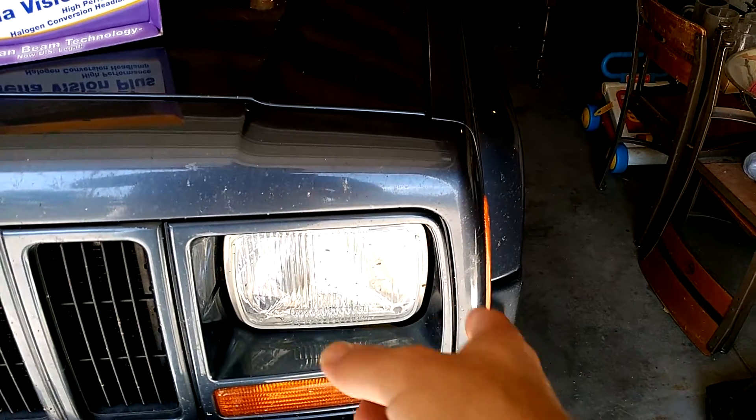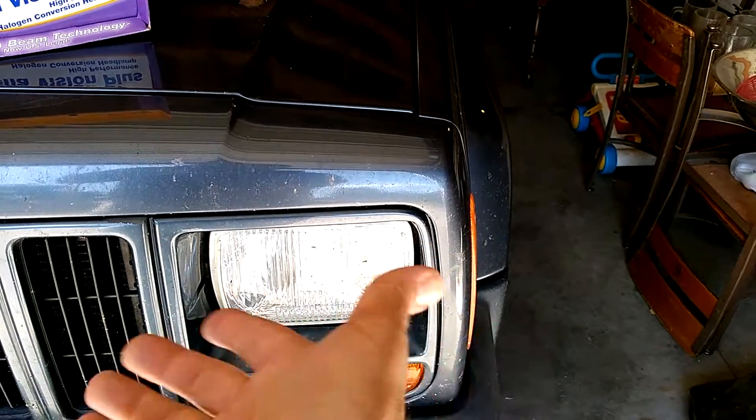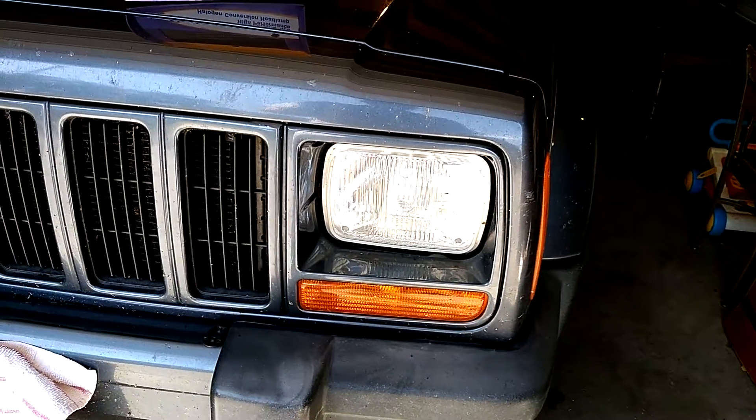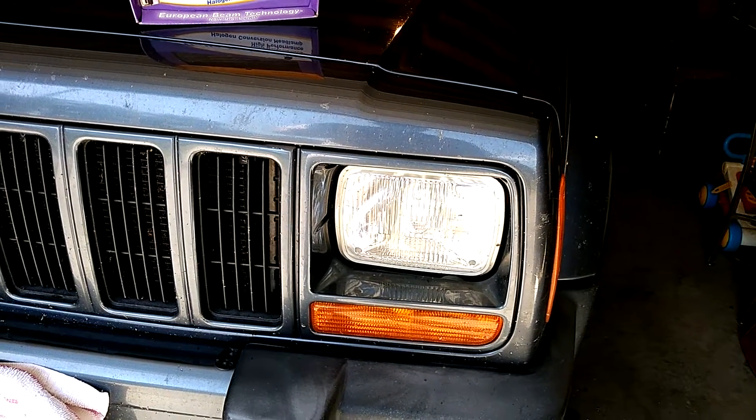Installation isn't too hard, but it was kind of a pain getting the screws out. I had some trouble finding a screwdriver head that would actually fit — I think they're just Phillips but they were a weird size. It took me about an hour to install these.